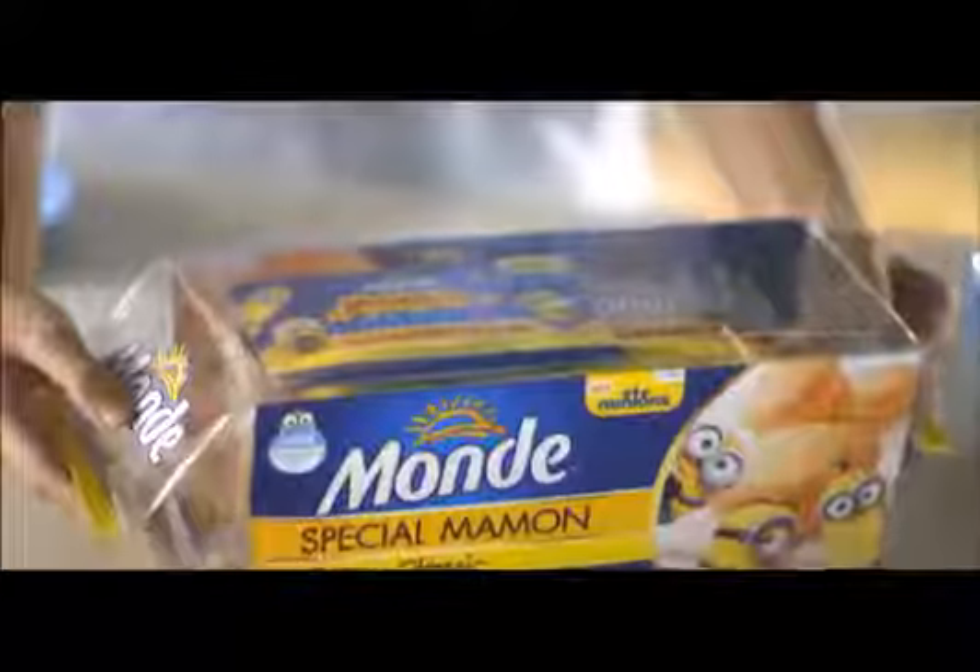It's Mamon It Yourself time! Every Mon Special Mamon Pack of Six comes with a Minion Maker Kit, free!